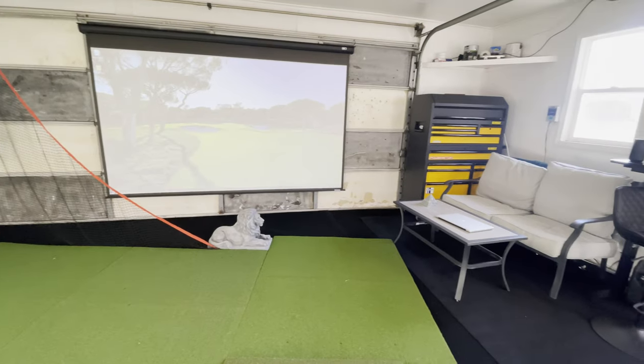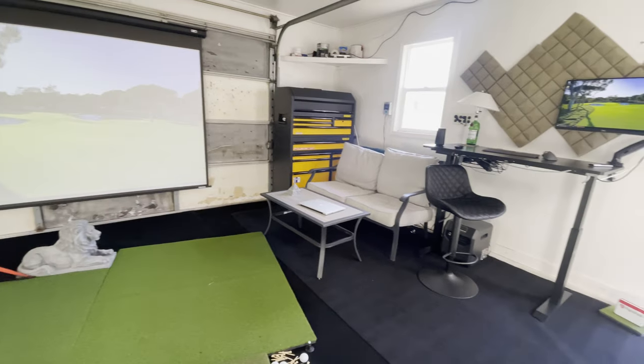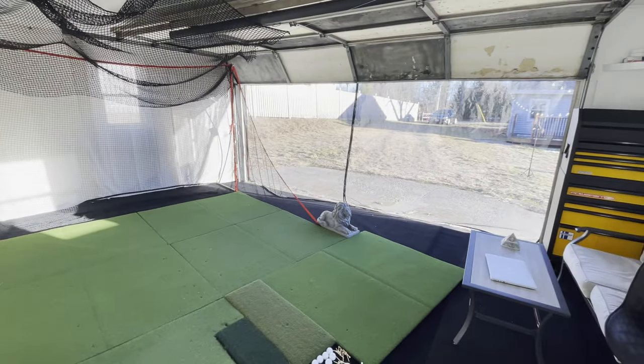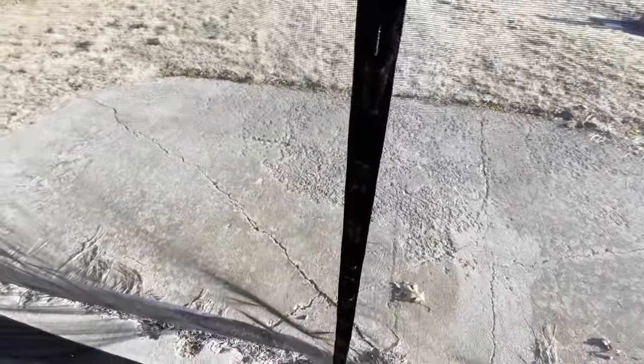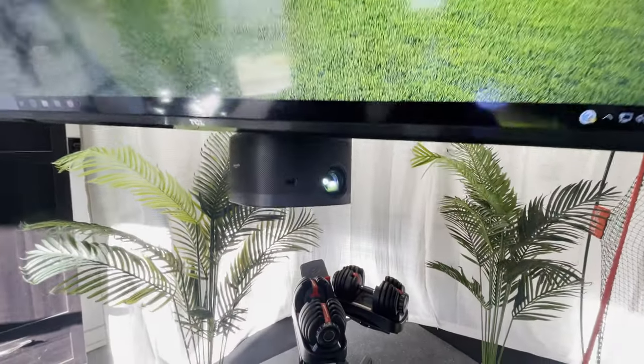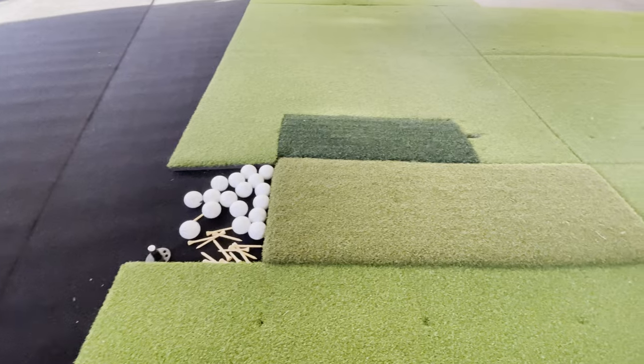One benefit to having the screen mounted to the garage door is that if it's nice out I can open the door without having to move the projector screen. I also put this magnetic screen over the garage door opening to keep the bugs away during the summer. Other than the projector screen, I also have a ceiling mounted TV and a monitor that are all hooked up to the same source so you can watch the game on any of the screens.